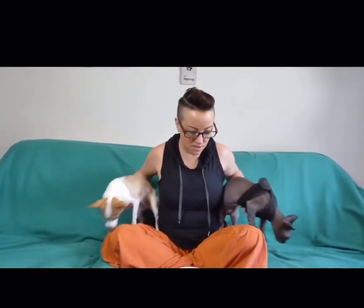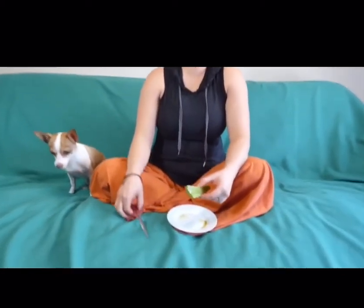Hey everyone, April your pet coach here with Ariel and Stubbin. We had to let Bailey go out of the set because she was getting antsy — you know, puppies. I'm going to do a video quickly today. I was telling you about aloe in our video the other day, and I'm going to show you guys how to use aloe.